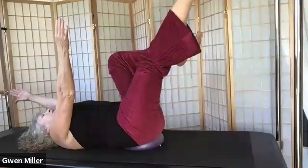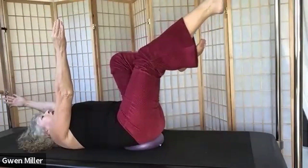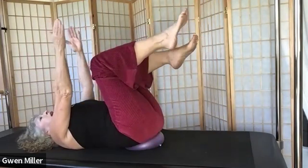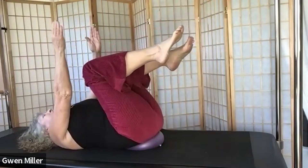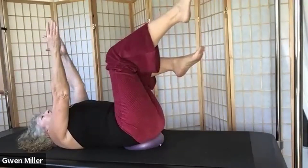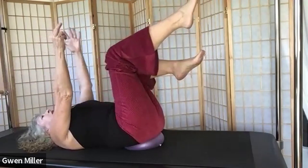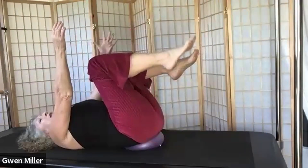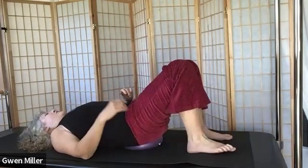Make a conscious effort to stay in the same frame of leg extension and arm overhead. We're trying to make every repetition the exact same range as the previous one, unless we need to dial it back. We can always make it a little smaller. Last one. Nice job — bring your knees in, then take one leg down and then the other, shoulders down the back.